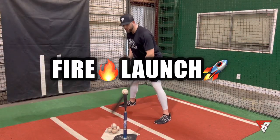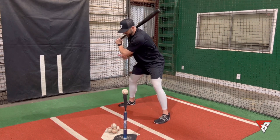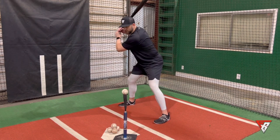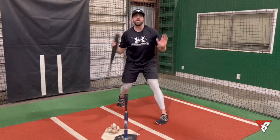One drill — super simple — is to get into launch with that chin on the shoulder. I like to think that elbow is almost pointing like an arrow down to the white line, and firing from there.